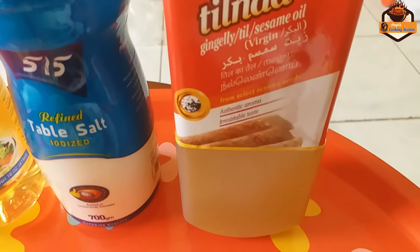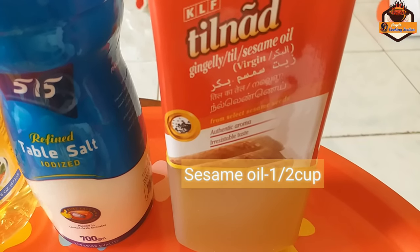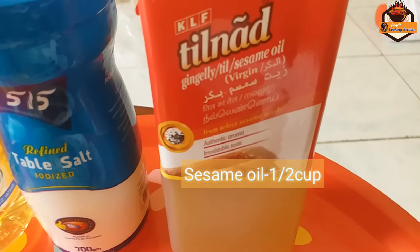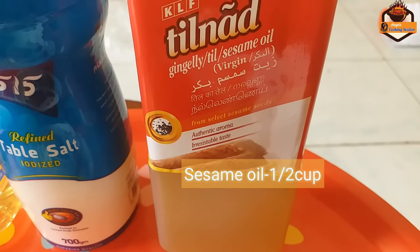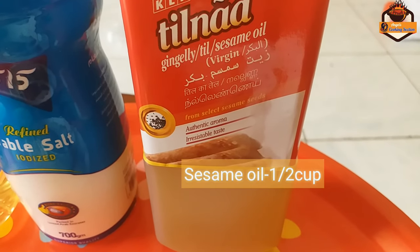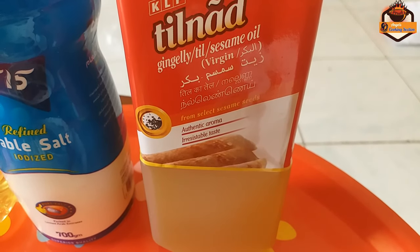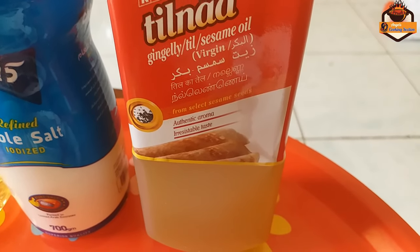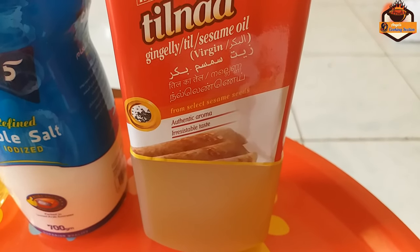I am going to add 1 tablespoon of bigger flour. And if we add 2 tablespoons of Kashmiri chili powder, we will add their seasoning. We will add 2 tablespoons of Kashmiri chili powder.